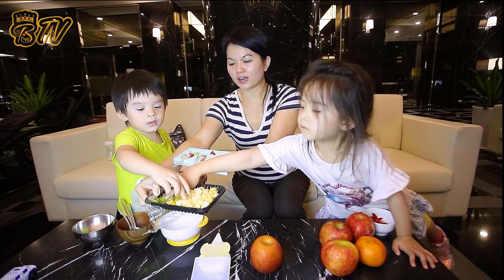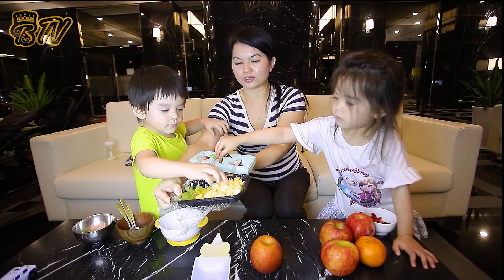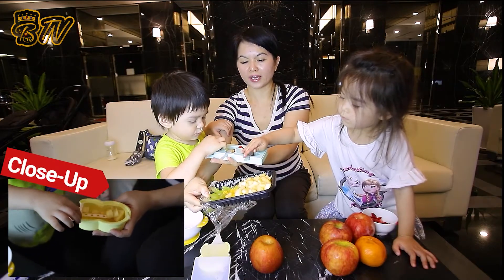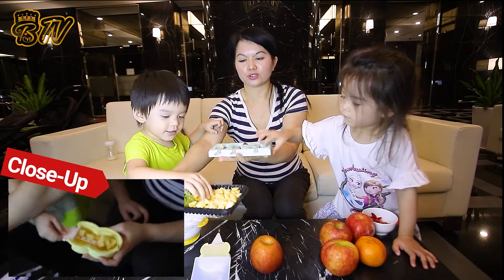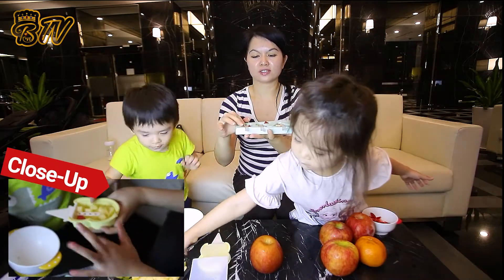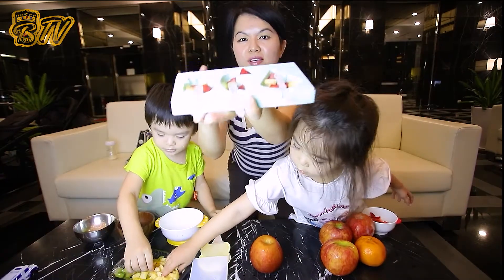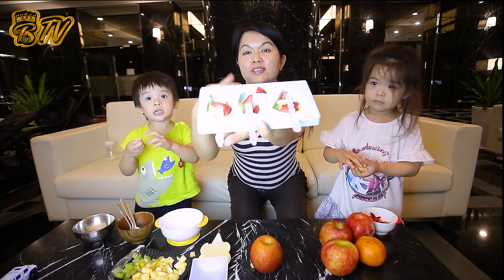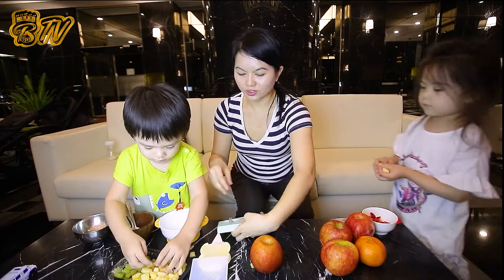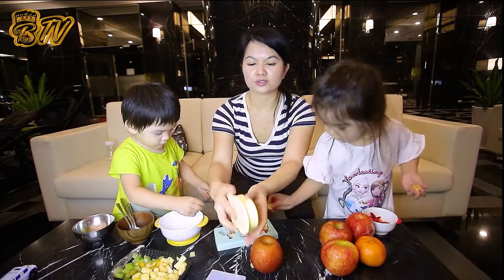Good job. Let's show the audience what this looks like. So this is the first step: add whichever fruit you like to the popsicle molds. First, you have to slice the fruits into really small pieces. This is what it looks like. Okay, go ahead and do more, Nicholas. And we're going to do this one too.